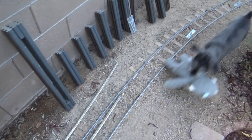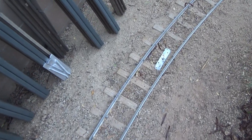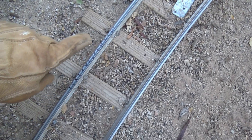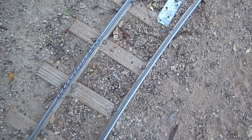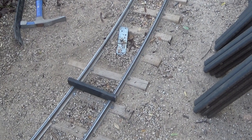Alright, we got the clear pathway here. You can see I got the spot marked out for the frog, and that's really the reference point for the whole switch — between that frog and this guide rail. Let's start digging.